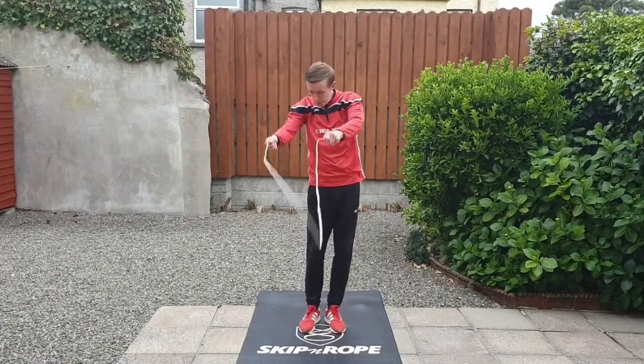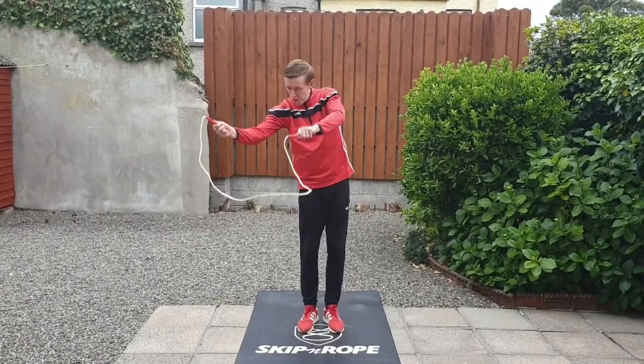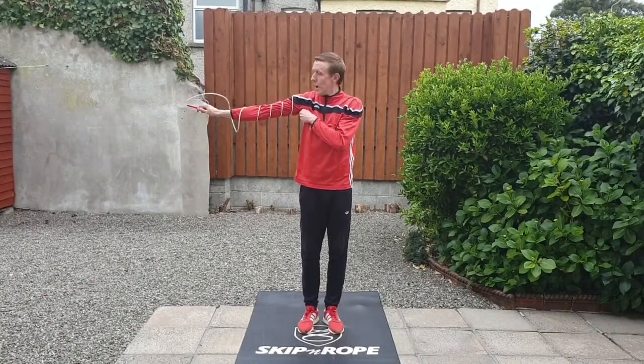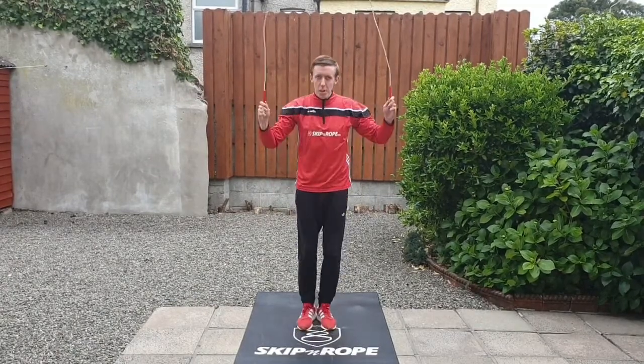For the arm wrap, you're going to do a side swing, and as that rope hits the ground your right hand will go out and your left hand will go on your shoulder. As the rope goes underneath and around, you're going to make small circles with that straight arm to keep the rope wrapping until you feel it touch your hand, and then you unwrap the rope back out again into two backward skips.